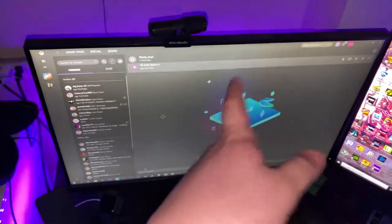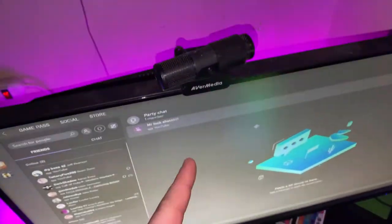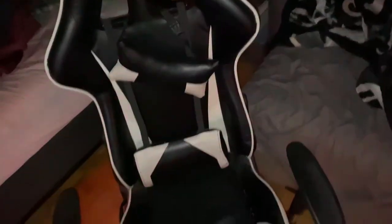We got my AverMedia webcam — it's not the best but it works. Then there's the HTC Vive just hanging on the wall; I don't really play it because there aren't many games. And we got my chair here, some knockoff gaming chair.